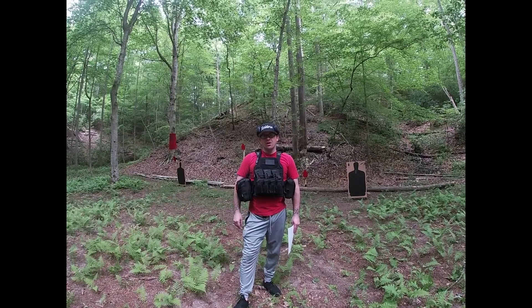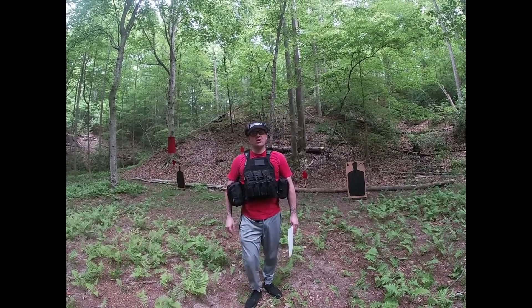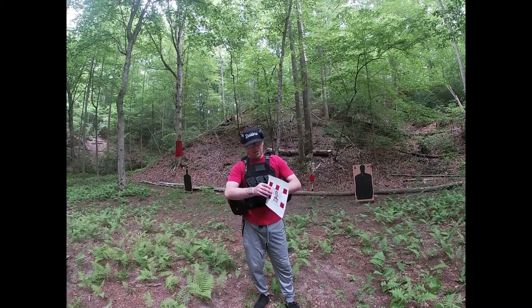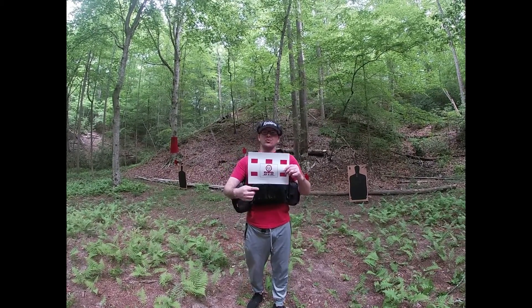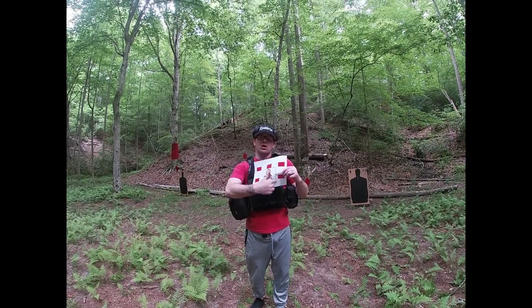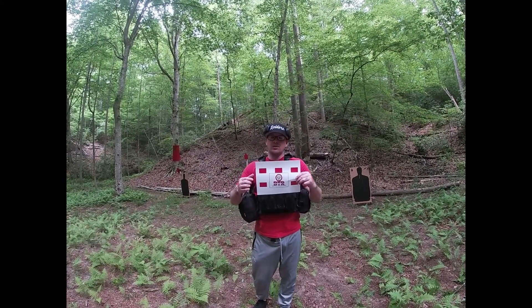Hey everybody, Rick from BTR. Today what we're going to do is called a cold run shooting drill. We're going to have a target and shoot five rounds — two in each square.